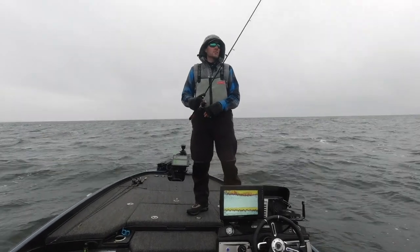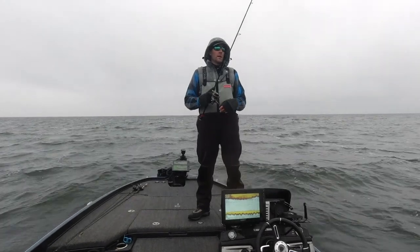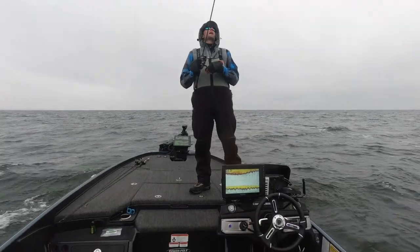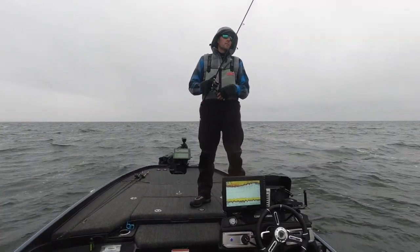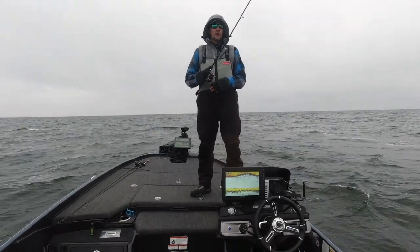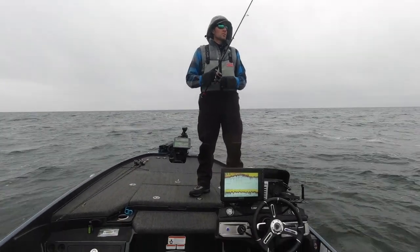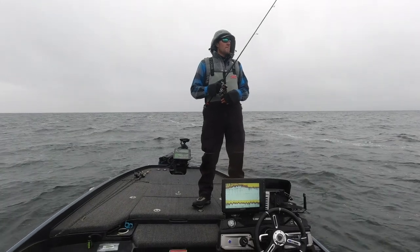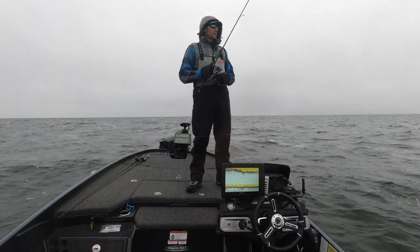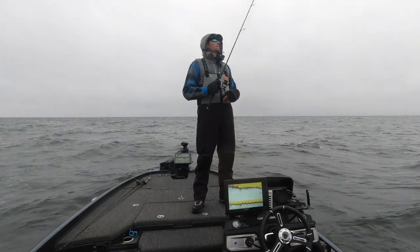Now with these Tackle HD swim baits, you can swim it just like you would fish a normal swim bait on a head. You can also drag it on the bottom like I'm doing — that's going to work as a single swim bait setup. You can do an underspin, a regular swim bait head — depending on how deep you want that bait to get, you can vary weight sizes. It'll also make a really good Alabama rig trailer. And there's a bite!